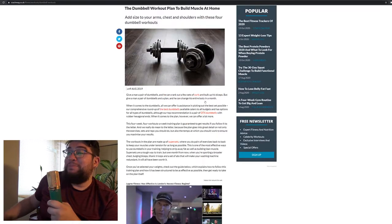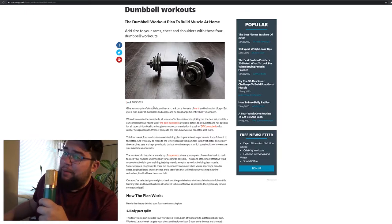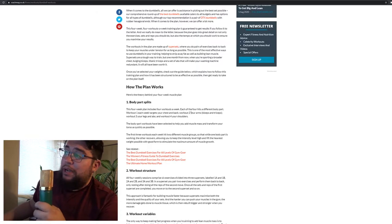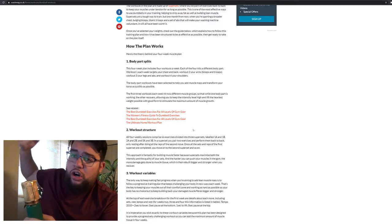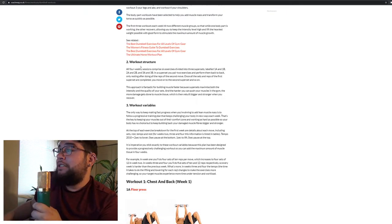I hadn't actually read through the article yet - I wanted to get my first impressions for this video. It looks fairly recent, released in 2019 right before the pandemic. According to the article, it's a four-week workout plan with four workouts a week, each hitting a different body part. Workout one hits chest and back, workout two hits arms and triceps, workout three hits legs and abs, and workout four hits shoulders.